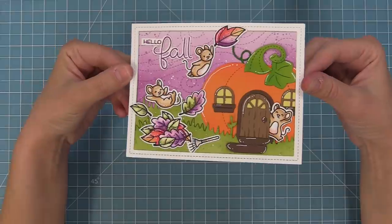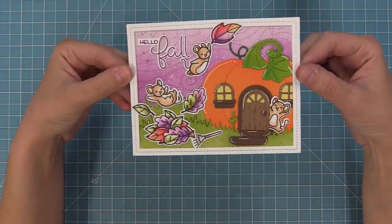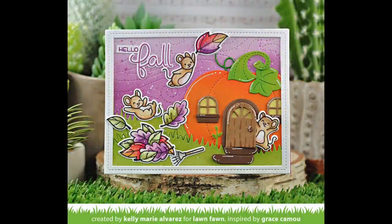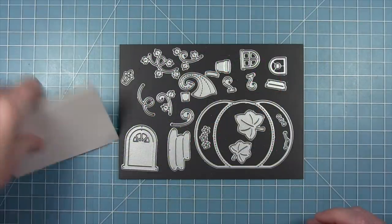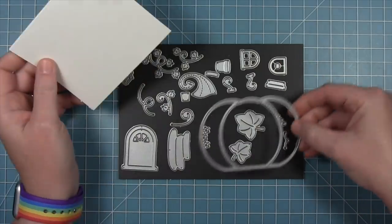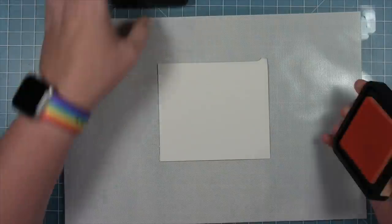Next up, Shari is going to blow you away with her beautiful inking techniques — she's going to get super inky and it's super awesome. So take it away Shari! I'm going to be creating a scene with the new pumpkin house die and I'm going to use a lot of inky techniques to color my die cut pieces.